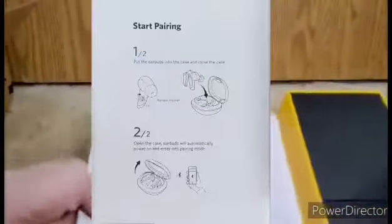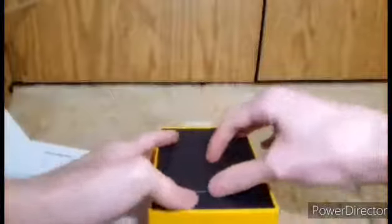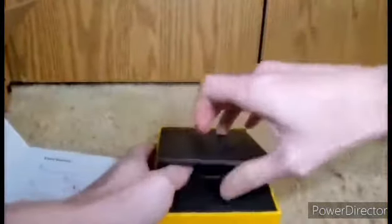And magnetic — lift that up. It gives you an instruction on how to pair it. Let's get to the grid parts. You have your instructions, yep. Put that inside.